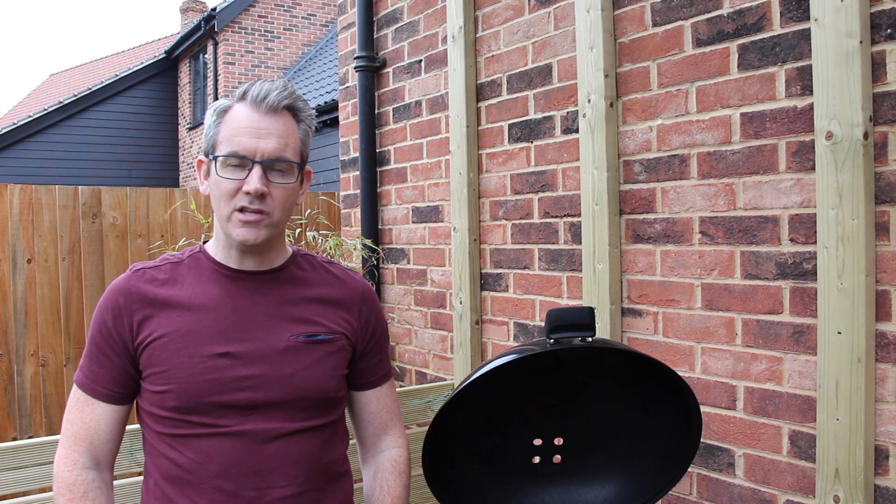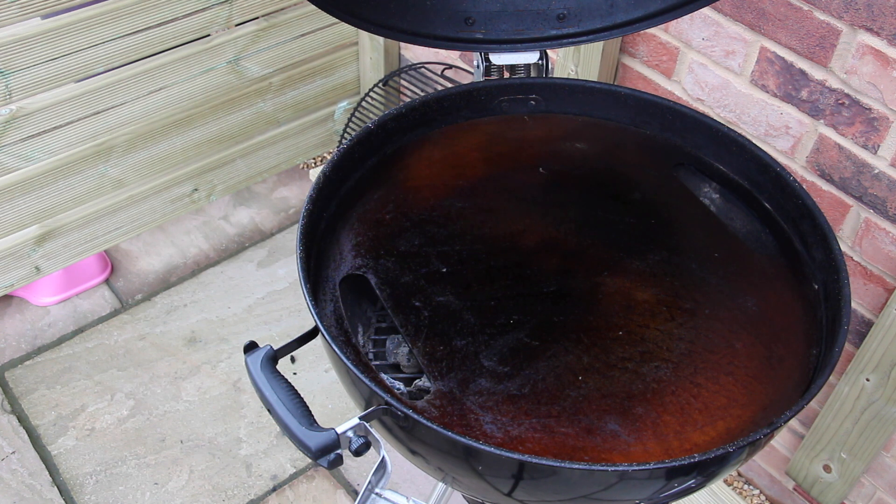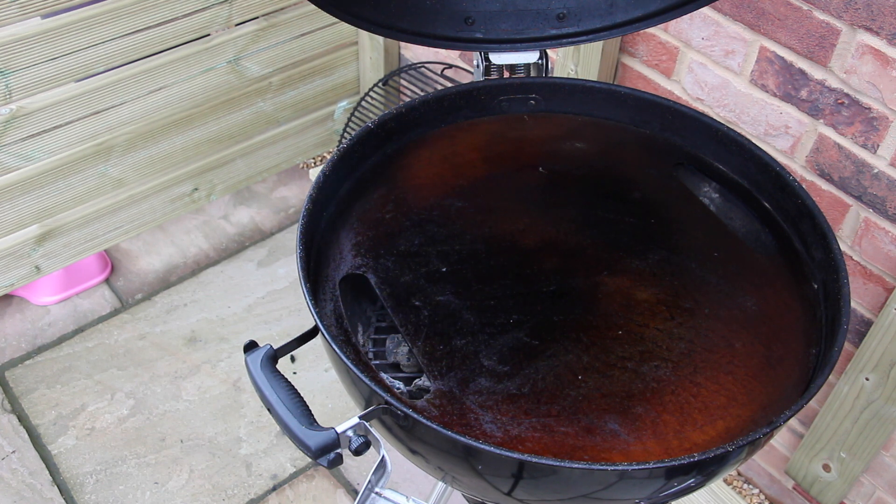And that is the plancha pretty much seasoned. Take a look. As you can see, it's largely a very dark brown in the centre and a lighter brown on the outside. This is a bit of an ongoing thing because I think I can still do a little bit more on the outside. But the trick is to fire it up and you can season this reasonably regularly. And obviously when you're cooking in future, you might find you've got more coals, hotter coals, whatever the case may be, and you'll get a bit more of that colouration around the sides.